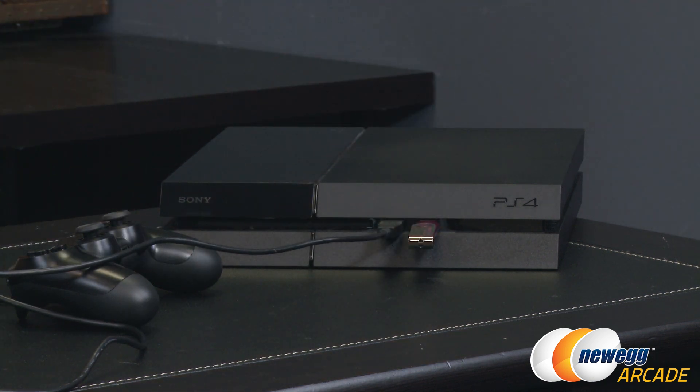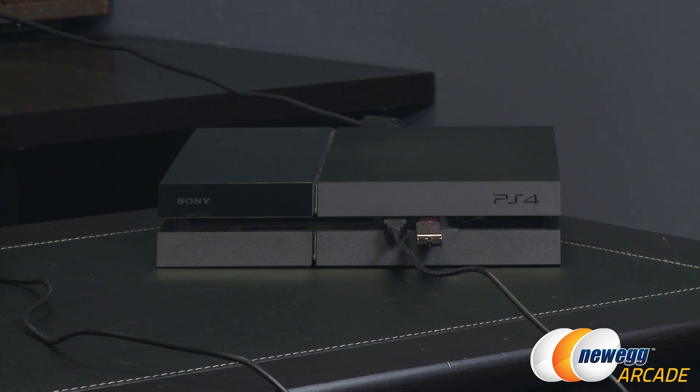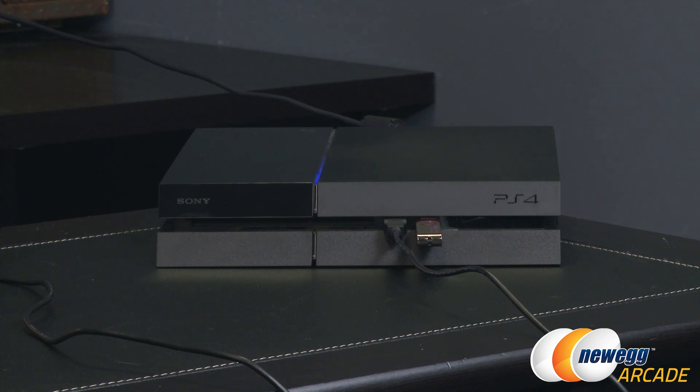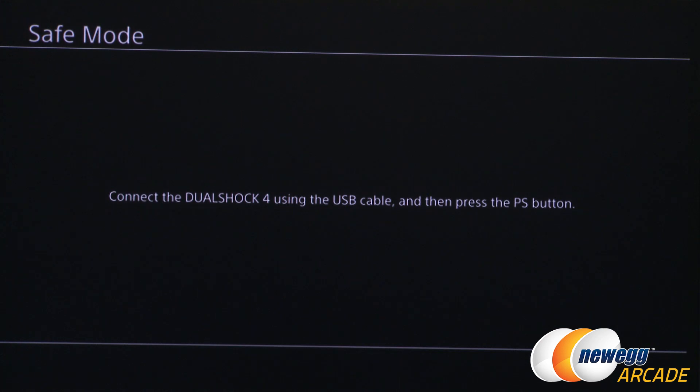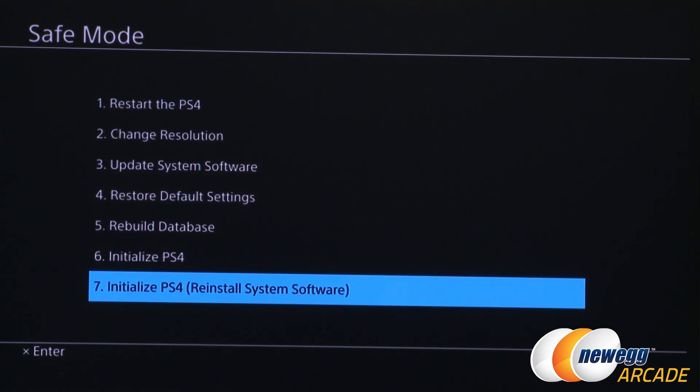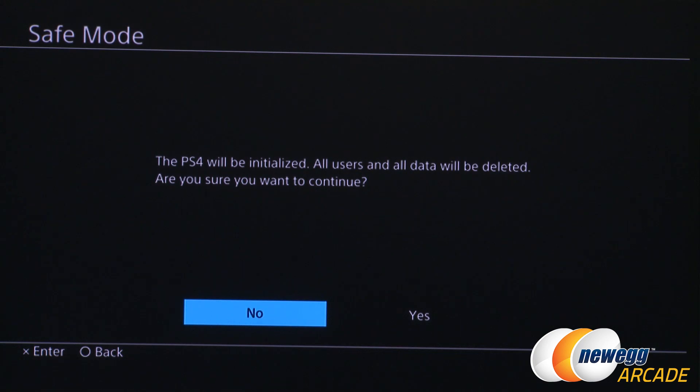Now plug in the PS4 power and press the power button. Hold your finger over it and wait a few seconds until you hear a second beep — this will take you into Safe Mode. Once in Safe Mode, press the PS button to bring up the menu. Go to the very bottom and select option number 7: 'Initialize PS4 / Reinstall System Software', then press Enter. If the PS4 does not recognize the USB device, unplug it, plug it back in, press OK, and wait about a minute on the 'Please Wait' screen until it recognizes it.